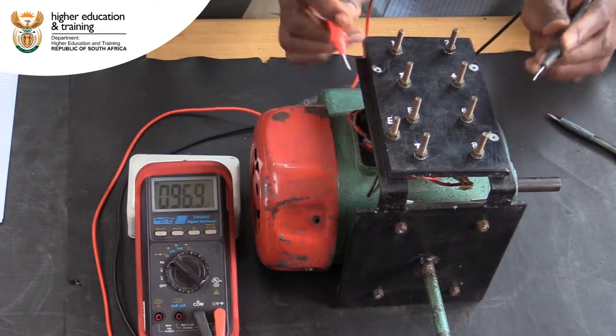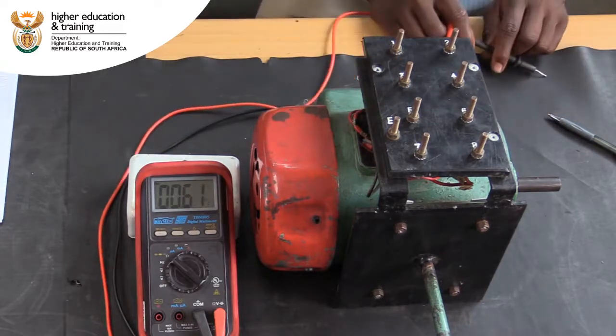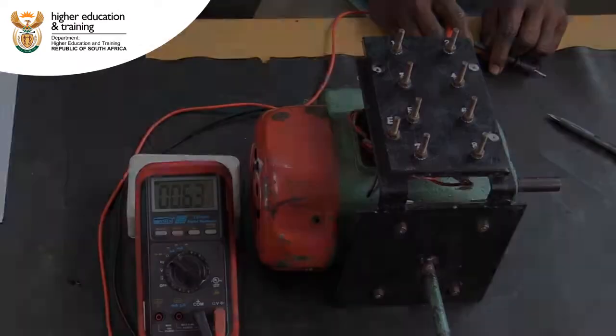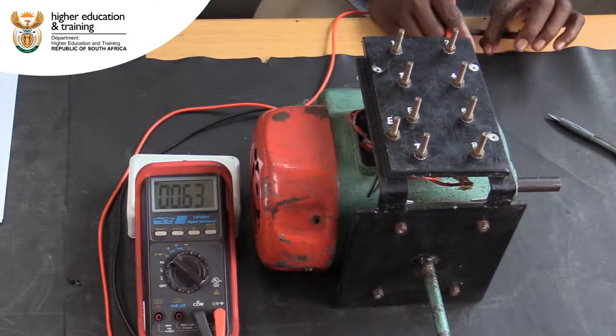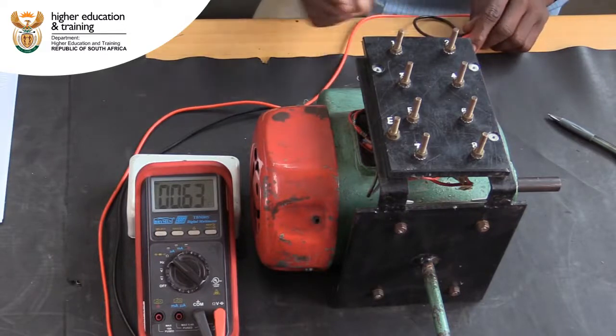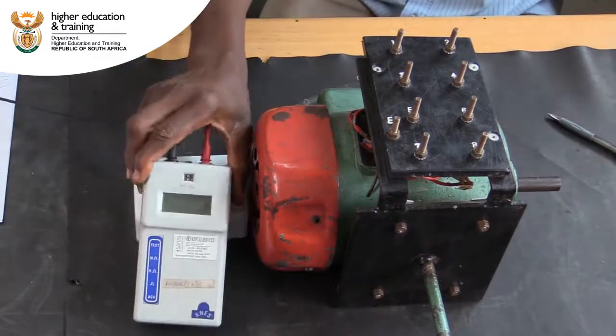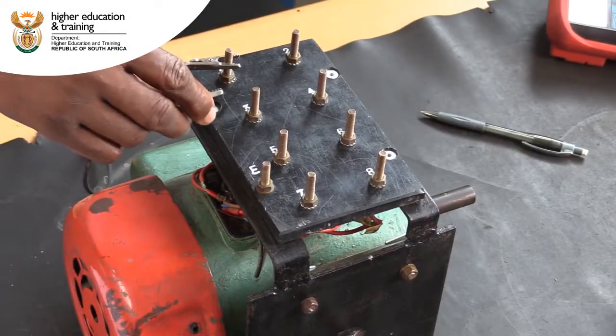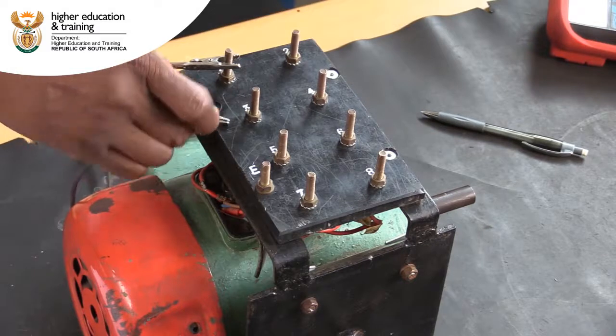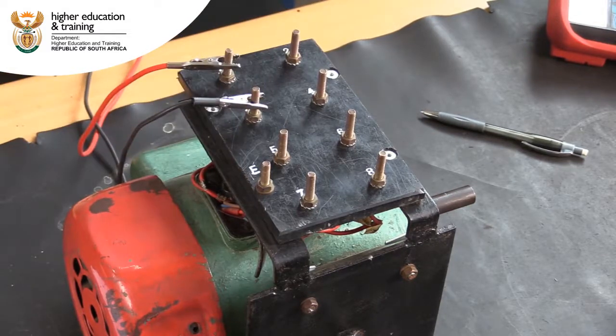Now that we have identified all the components, we can continue with the insulation resistance test. To do this, we swap our multimeter for an insulation resistance tester. We start by checking the insulation between the start and run windings. Connect the leads of the tester and press the test button.